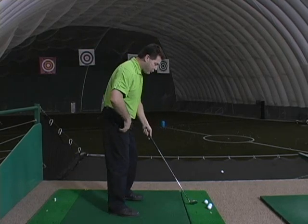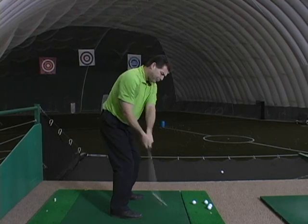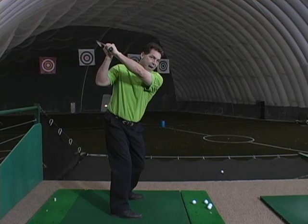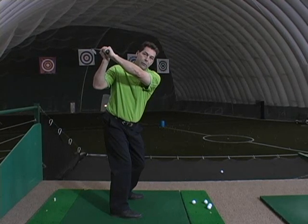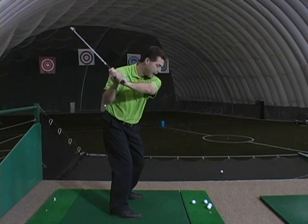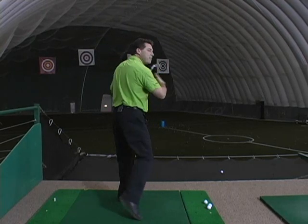So ideally, I'll demonstrate a good position. When I go back, notice how the golf club goes to the top of my swing and the golf shaft is literally pointing towards my target, over my right shoulder. That's where the club would stay. And from there, the club can drop down and you can swing out to your target quite easily.